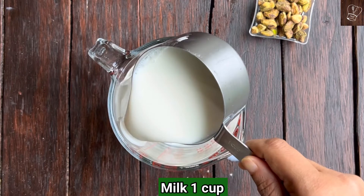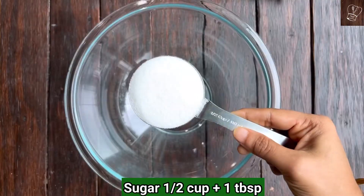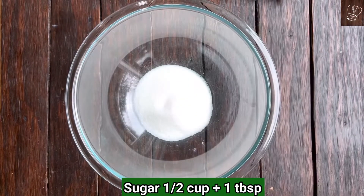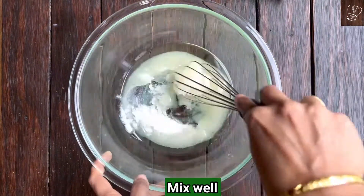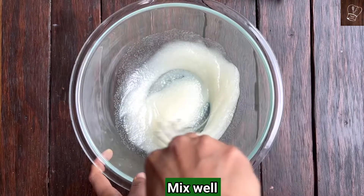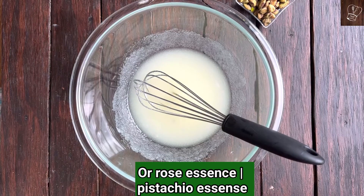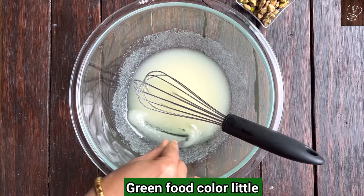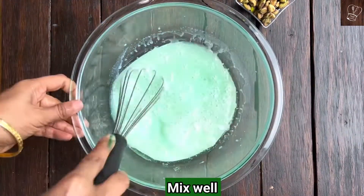Add 1 cup of milk to your microwave-safe glass and microwave for 2 minutes. Keep aside. Take half cup plus 1 tablespoon of sugar and half cup of flavorless oil, and mix well till the oil and sugar blend well. Add 1/8 teaspoon of kewra water, rose essence, or pistachio essence, and a little green food color. Pour the hot milk and mix well, making sure everything is combined well.